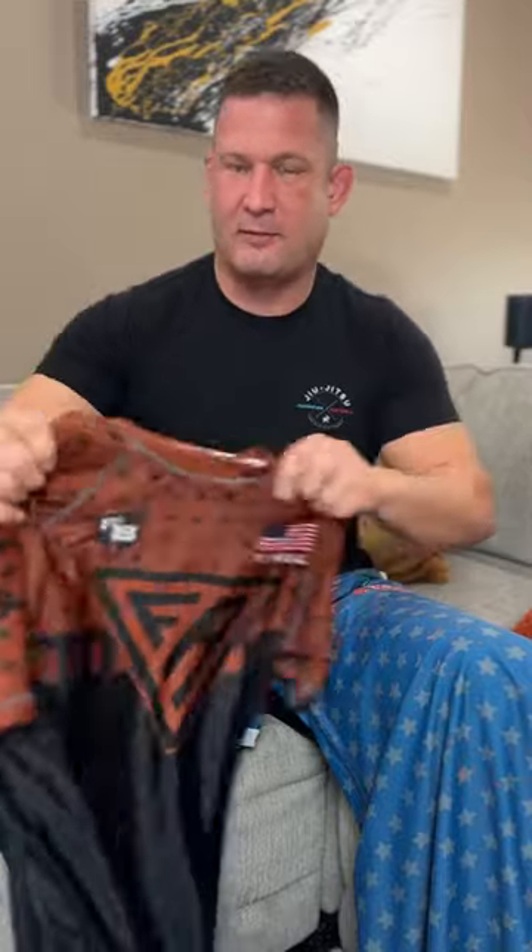Hey guys, I've got a product review for you. I've got a rash guard from Future Kimonos and a rash guard, my new favorite, from First Roll Gear.